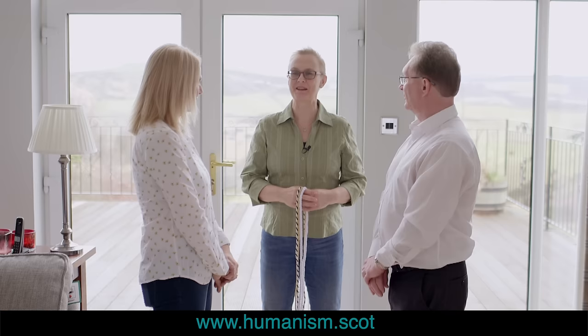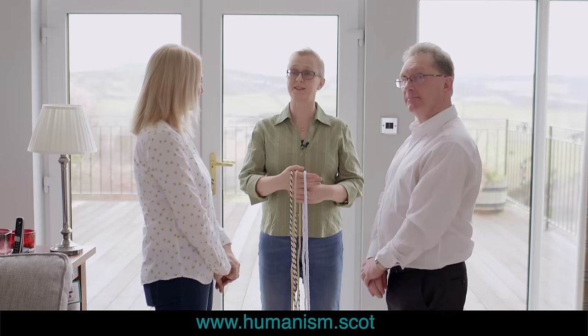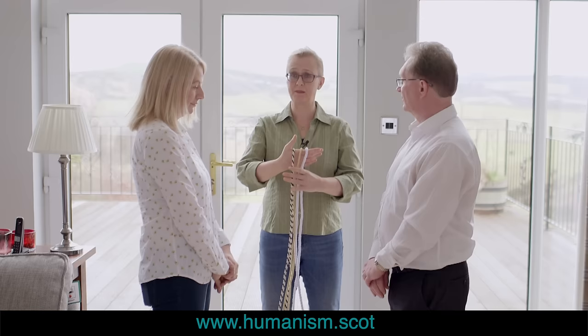Hello, good afternoon. I am Jane Bechtel, Celebrant with the Humanist Society Scotland, and today I'm going to demonstrate a couple of different kinds of hand fasting, because it can be a slightly scary idea even though the symbolism is beautiful.